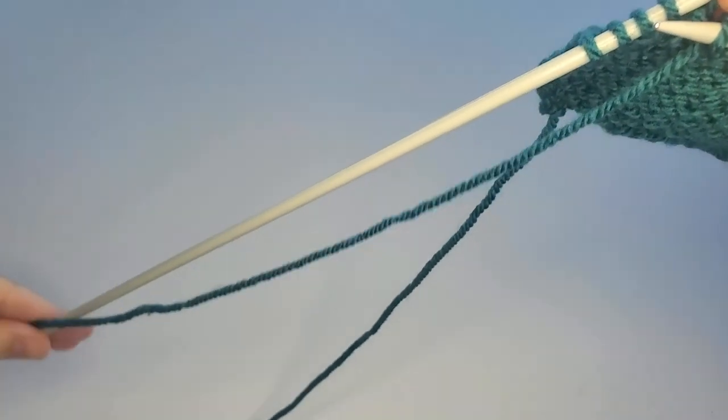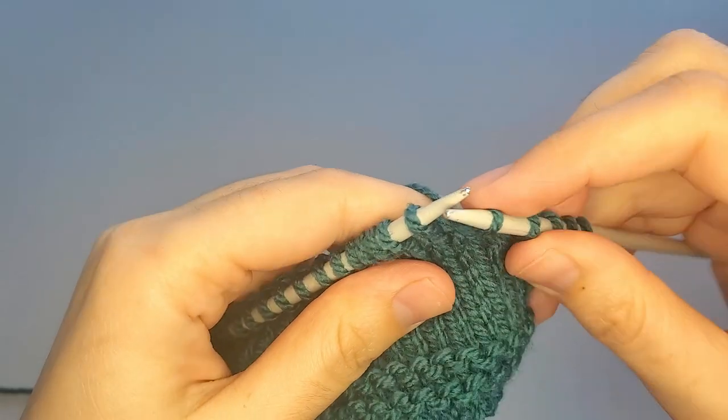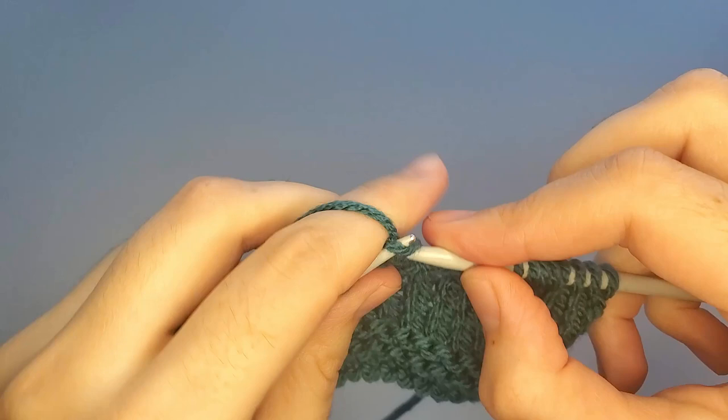After that, turn your work around and work to the end — knit to the end of the swatch.